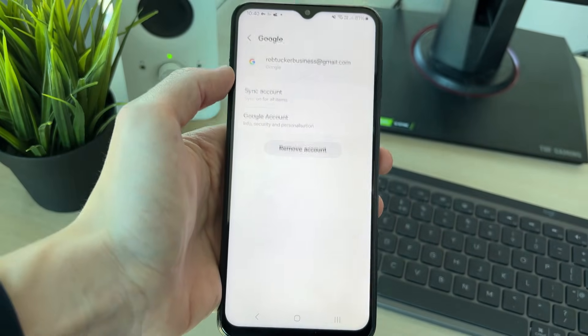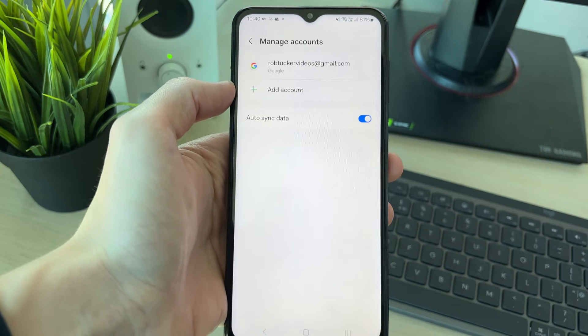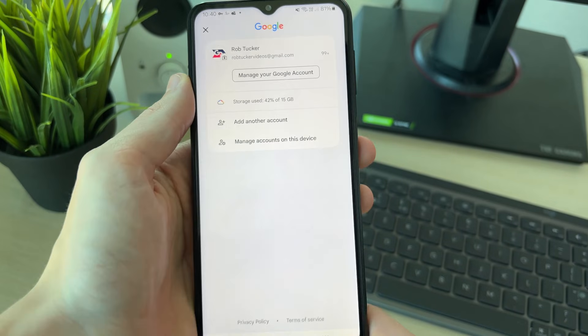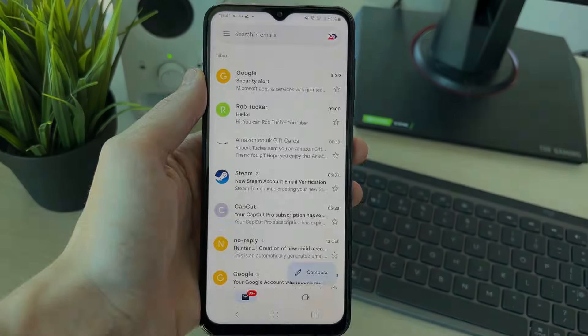You'll need to confirm your decision by clicking 'Remove account' and it will be removed. If you click on the profile icon in the top right, you'll see it's now no longer there. If you found this useful, please leave a like.